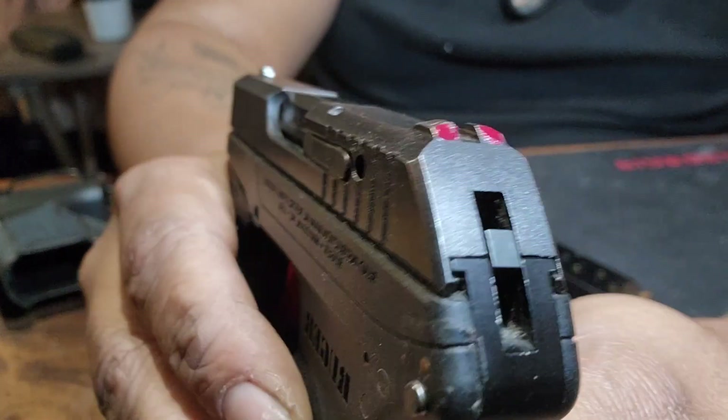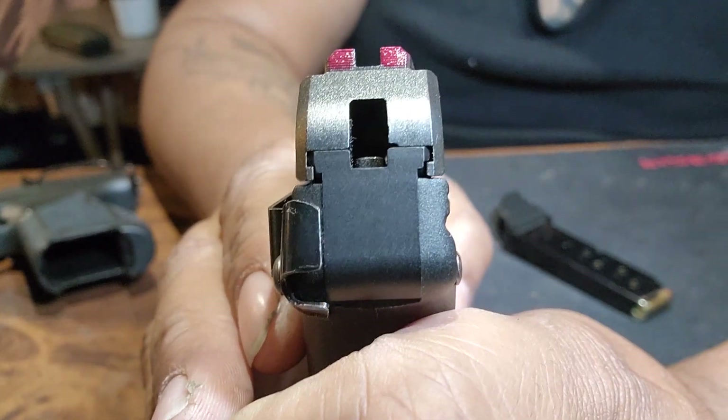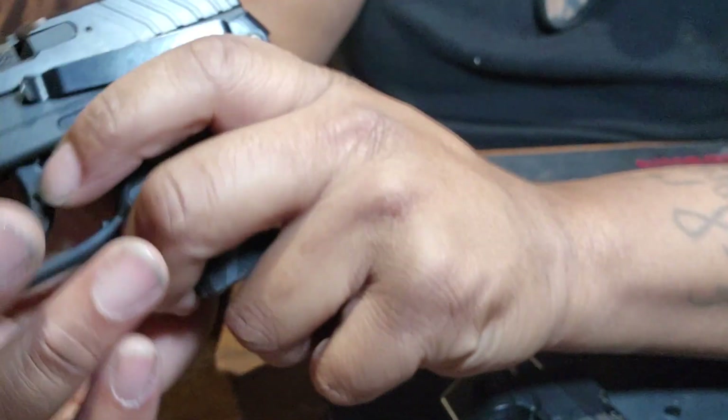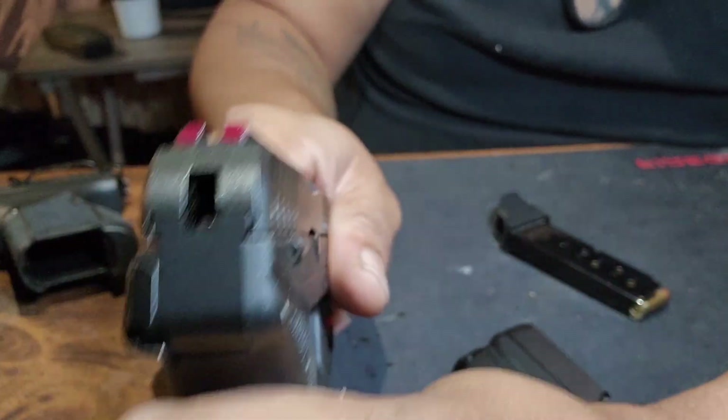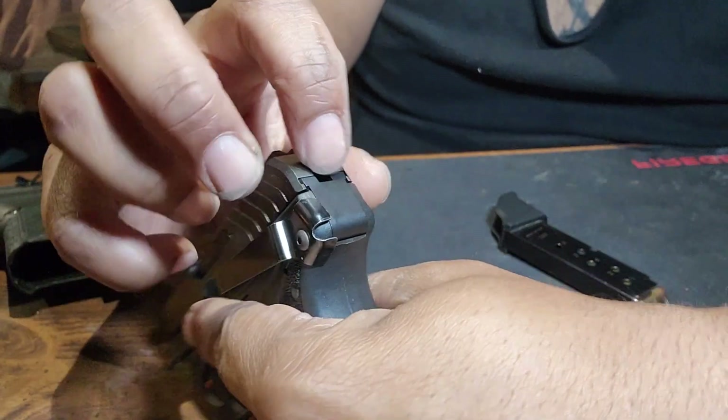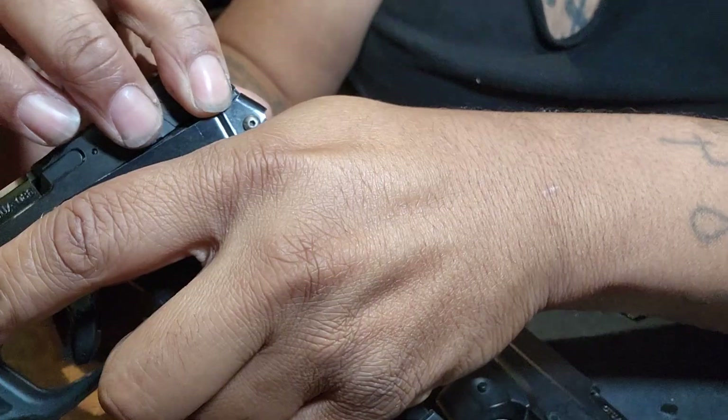The LCP-1 has a little cut-off hammer in the back. The LCP-2 has one too, but it's very low profile and set way in there, so you don't see it. What I like about it is — it's not loaded right now — but if it's loaded you can see the bullet in there. All you have to do is look down in there and you will see the bullet in the barrel through the back.